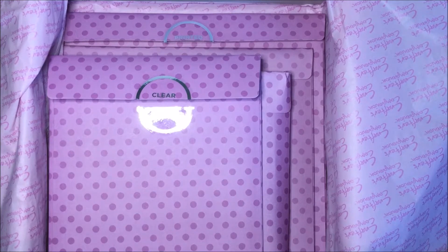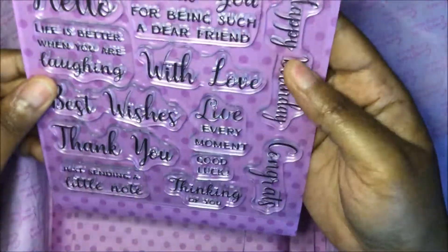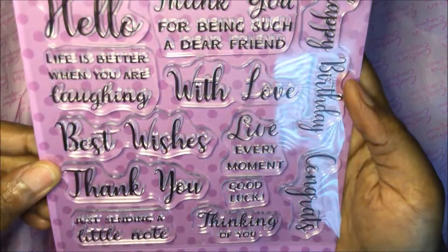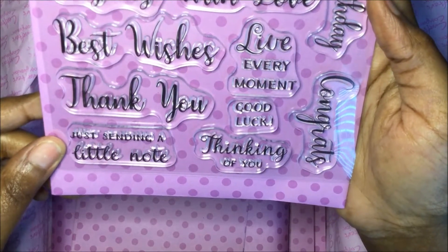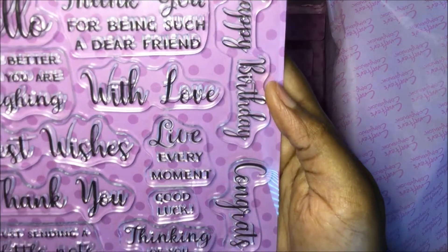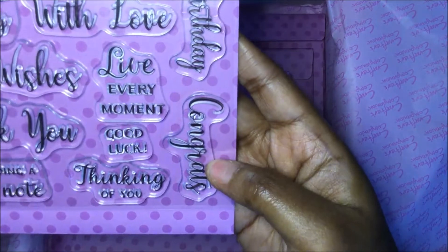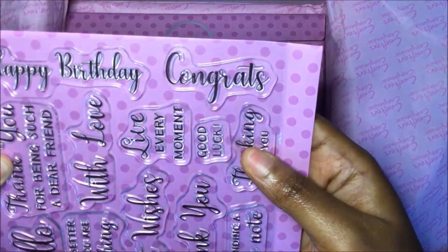Next you have the clear stamps. These are sentiment stamps — you have: Hello, Life is better when you are laughing, Best wishes, Thank you, Just sending a little note, Thank you for being such a dear friend, With love, Live every moment, Good luck, Thinking of you, Happy birthday, and Congrats.